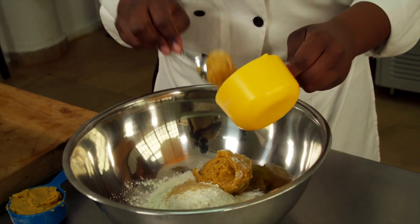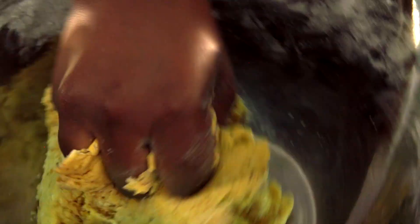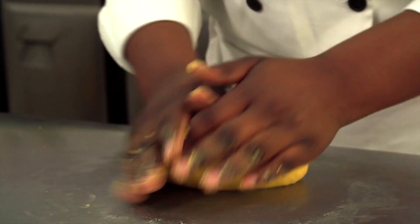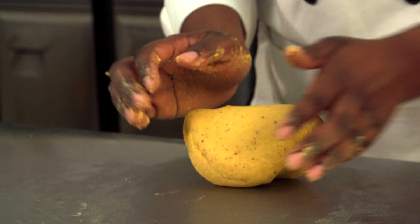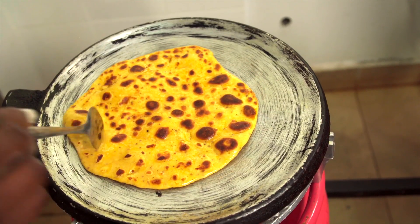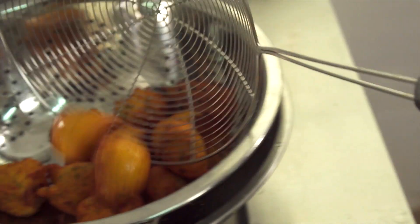Add a cup of orange-fleshed sweet potato puree to your ingredients when mixing your dough. Remember to add water last, as the orange-fleshed sweet potato puree already contains water. This will make your chapatis, mahamris and even bajias tasty and nutritious.